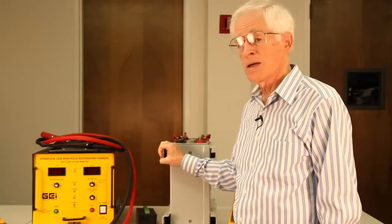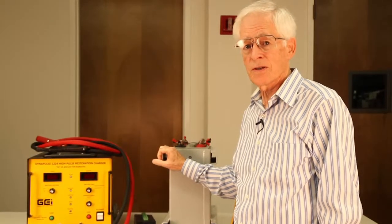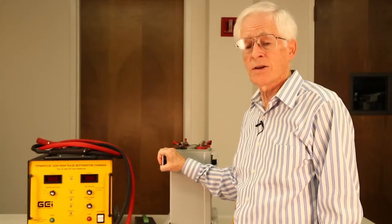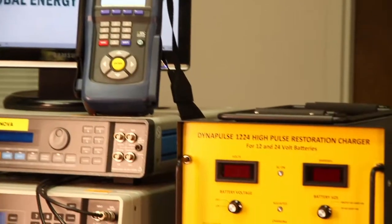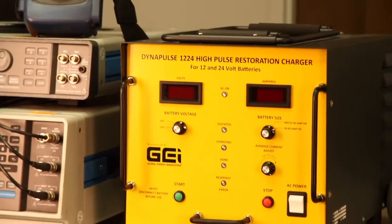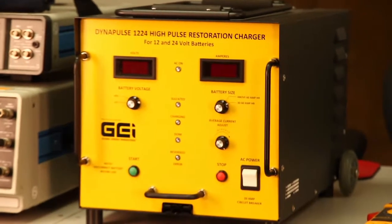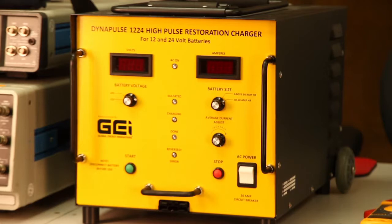The DynaPulse recognizes that the desulfation is now well underway and the conditioning stage is essentially a DC charging stage which brings the battery up to full charge. The DynaPulse systems use high-impact, low-frequency pulses up to 250 amps to quickly break up crystallized sulfation and restore your batteries to full service.